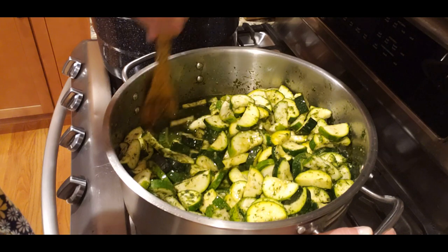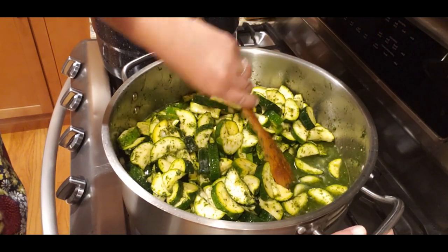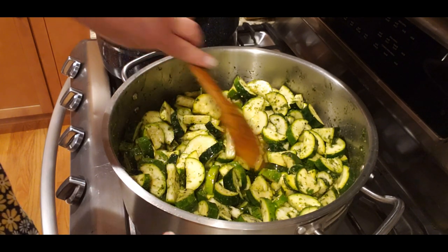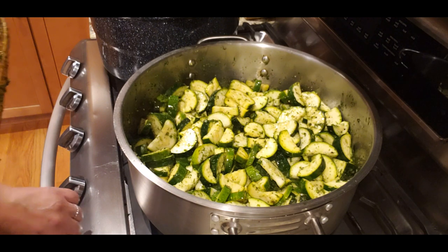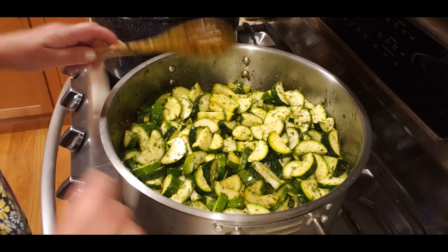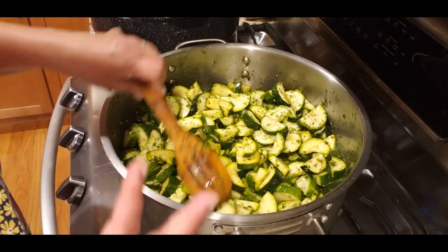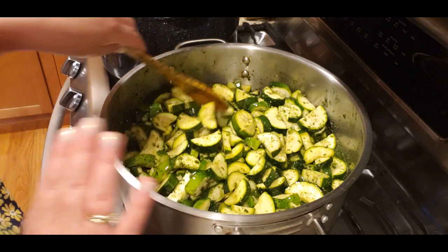Look at all those juices released from the zucchinis — wow! I added some vinegar but not nearly this much. It has a beautiful aroma — this is going to be a little zesty, not very spicy, with an exotic taste. I've put it on the stove and turned the heat on. I'll bring it to a boil, and once I see bubbles, I'll set the timer for no more than 10 minutes — I don't want them turning to mush.